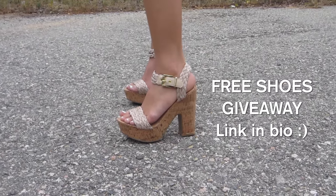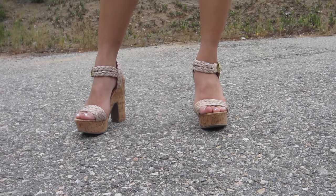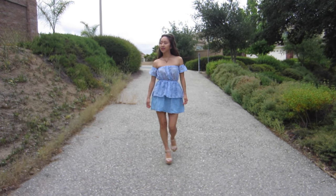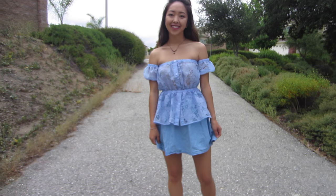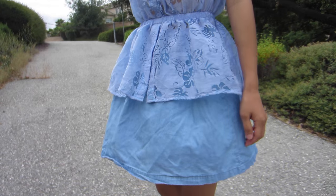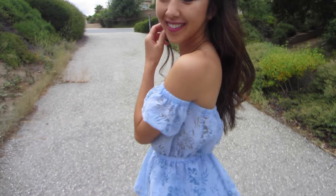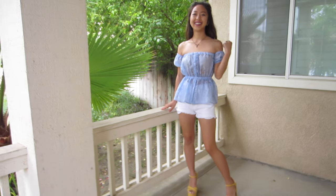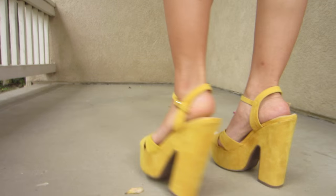These nude colored heels are from zushu.com and the braided ropes make them perfect for summer. I also like pairing peplum tops with gathered skirts because it looks like a super cute dress. And since these colors are so simple, these yellow shoes really pop and make the outfit more fun.